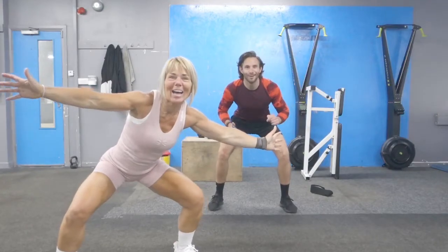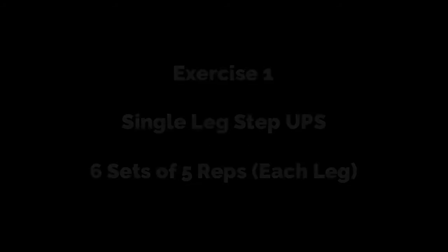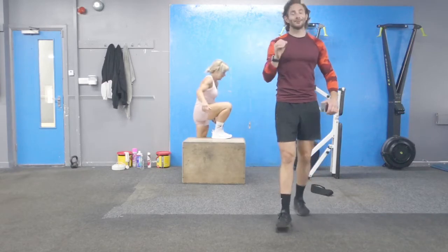Week 4! Session 4! La Sesh! Mates, hello, we're off. Week 4, Session 4.